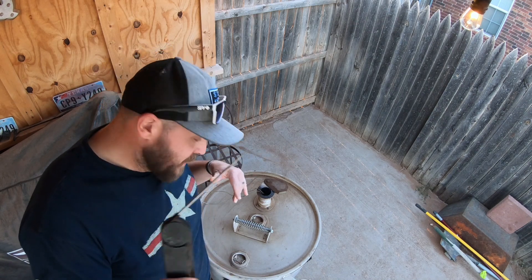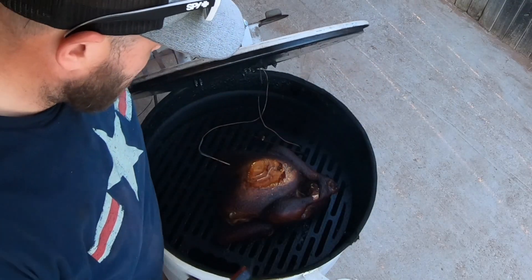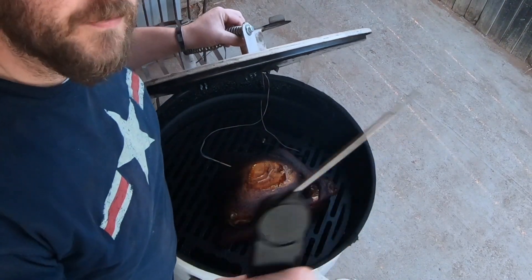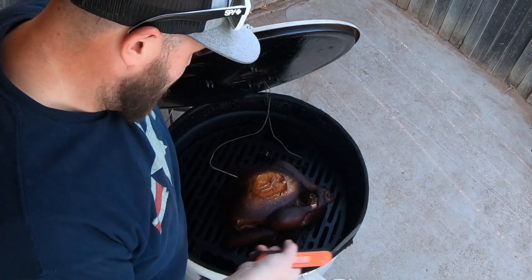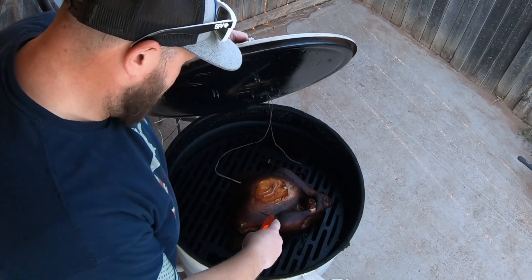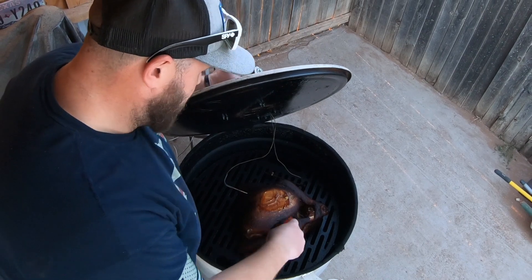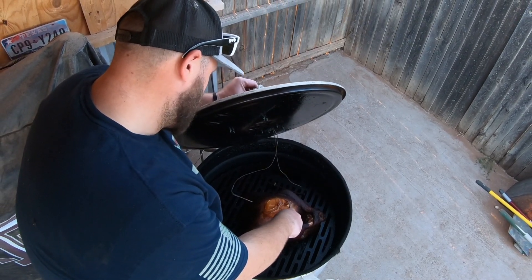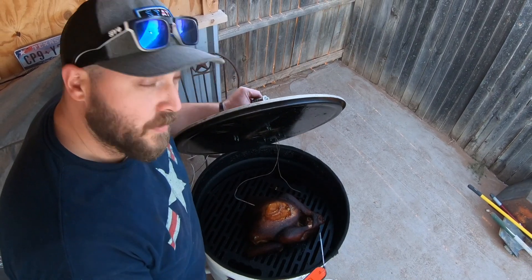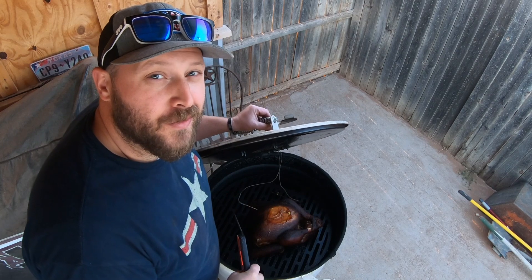Alright, so our Inkbird is telling us that this thing is done. We're going to take our other Inkbird just to check it — a second opinion is always good. There's beautiful color there; that color comes from that amazing rub from Suckle Busters. Ignore the flat spot — that was from it touching the lid early on in the cook. Let's check it out. 165 on the dot at the breast and 165 on the dot at the thigh. So I'm going to go ahead and pull this off, put it in a foil pan, and tent it so that it can rest for at least a half an hour.